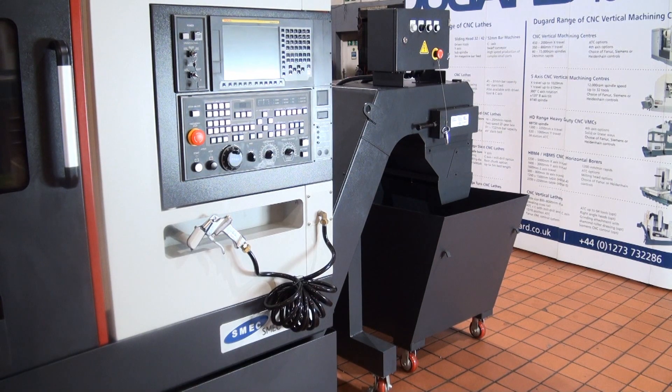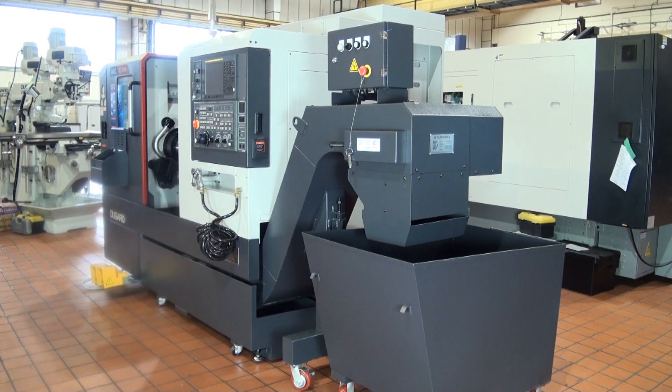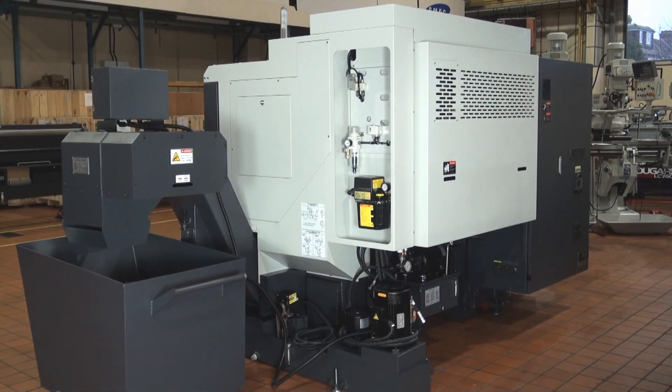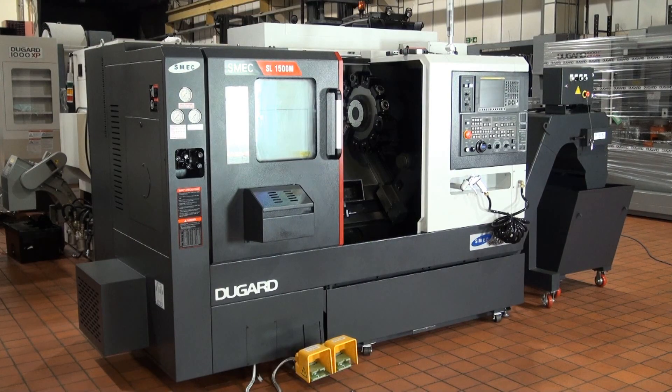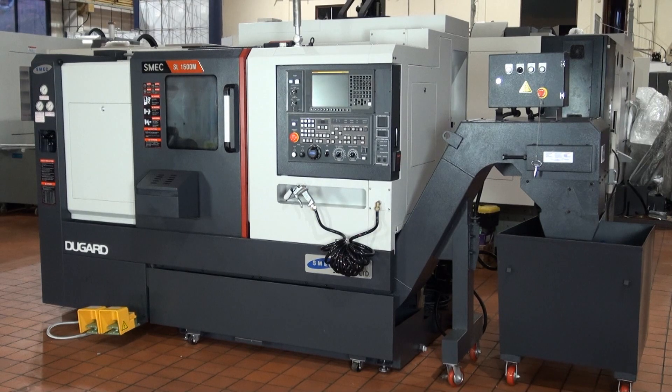Options available on this machine include a programmable parts catcher, a chip air blow system, a range of magazine bar feeds, as well as various style chucks and collet systems. For more information on the SMEC SL-1500 CNC lathe, please visit our website at dugard.com.